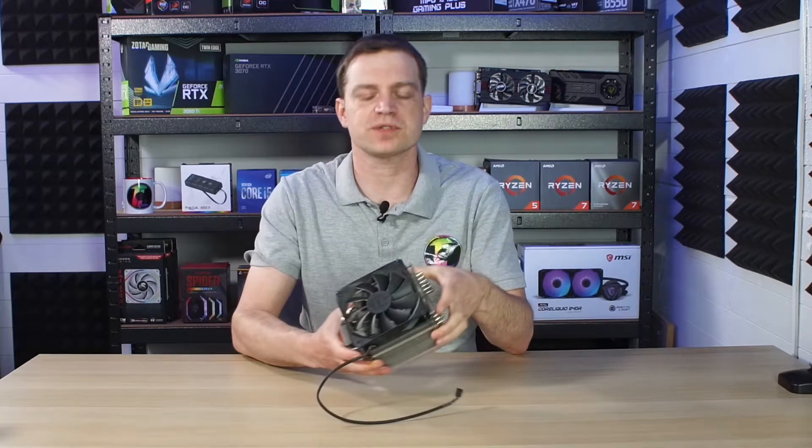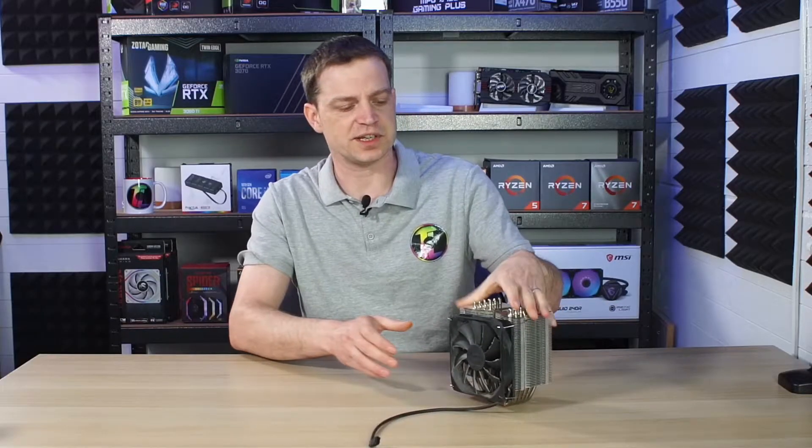What's up guys? So in a recent video we took a look at refurbishing an old gaming PC. As part of that refurb we actually removed this cooler. Now the cooler itself is absolutely filthy and is a little bit janky, and we've replaced it with something much more modern in the form of an AIO.